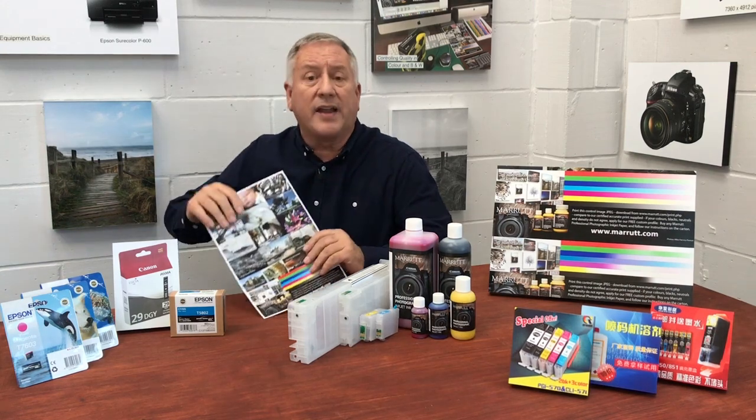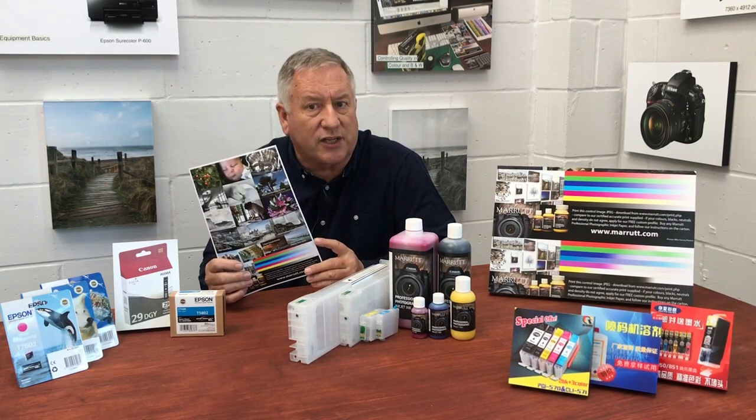So, with an A4 or US letter size print, using around one milliliter of ink, that would cost around a pound, a dollar, or a euro at the present time. Changing to bulk ink can reduce that cost per print down to 20p or 20 cents.